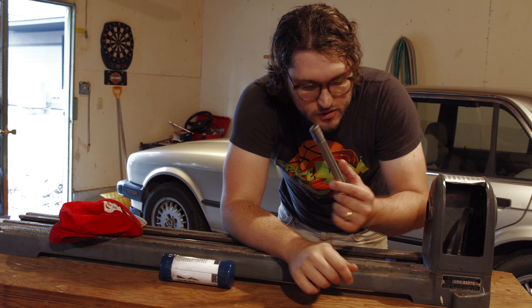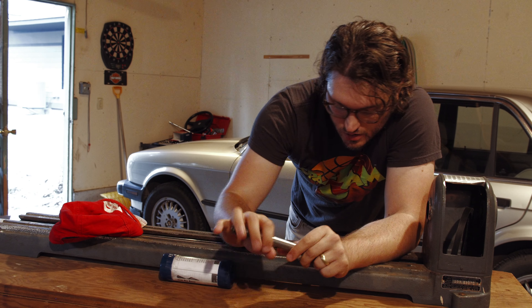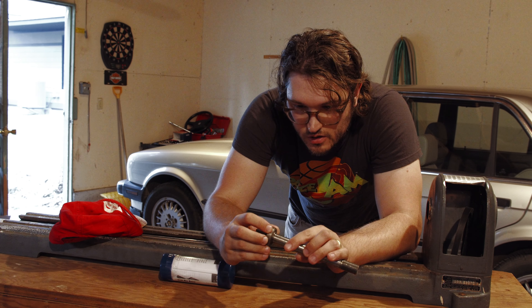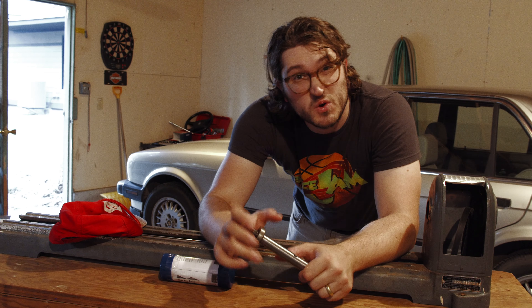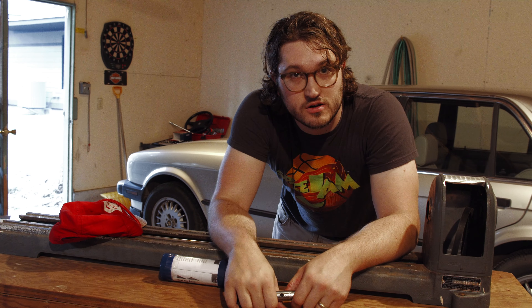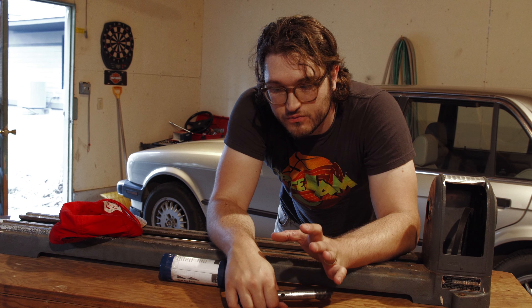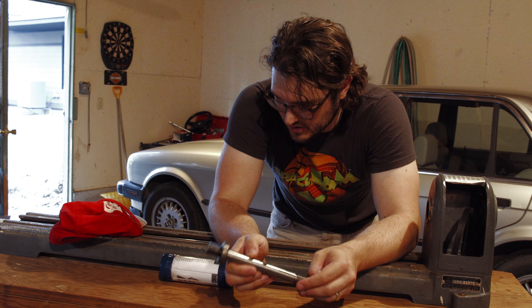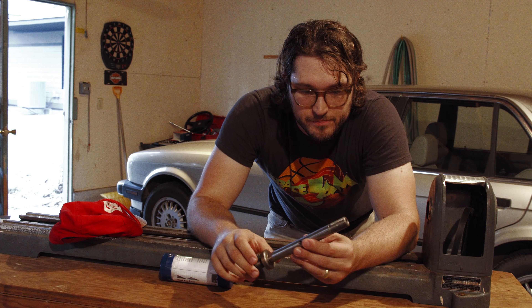Hey everybody, long time no see. I think it's been about a year since I posted about this project. I am working on CAD with Fred, who is a professional CAD designer, to design the whole guitar top to bottom so that it's a known entity. We have a plan going forward for exactly what it's going to look like, making sure everything is going to fit together properly and that all my ideas will actually work in the physical world.